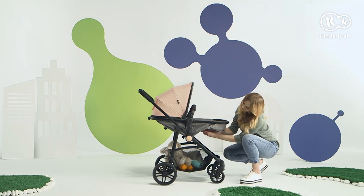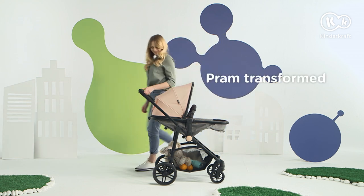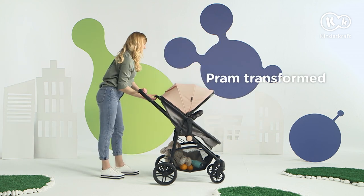And when your toddler gets older, simply convert the pram into a stroller. It's so space-saving.